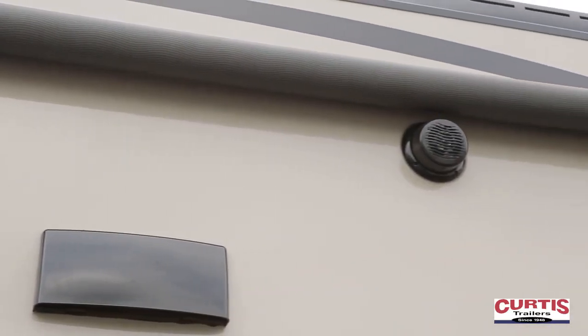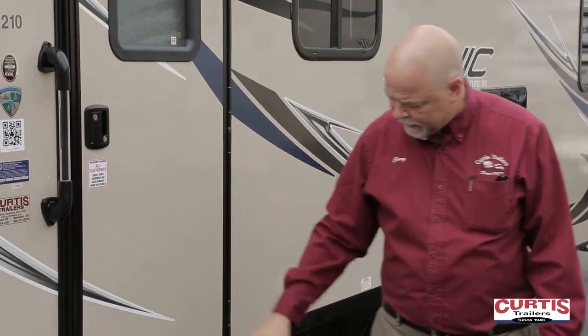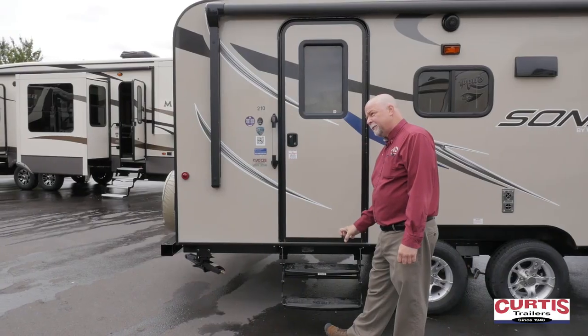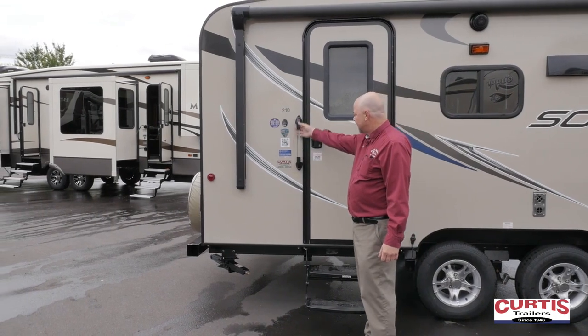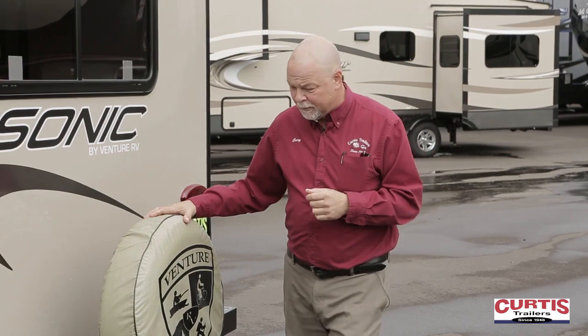Of course we have outside speakers and a vent for your range. Of course the entry door — glass handle here. What Sonic does, they have a LED blue light that glows under the steps at night and this glass handle lights up, kind of lighting up your entry. Full-size spare with tire cover.